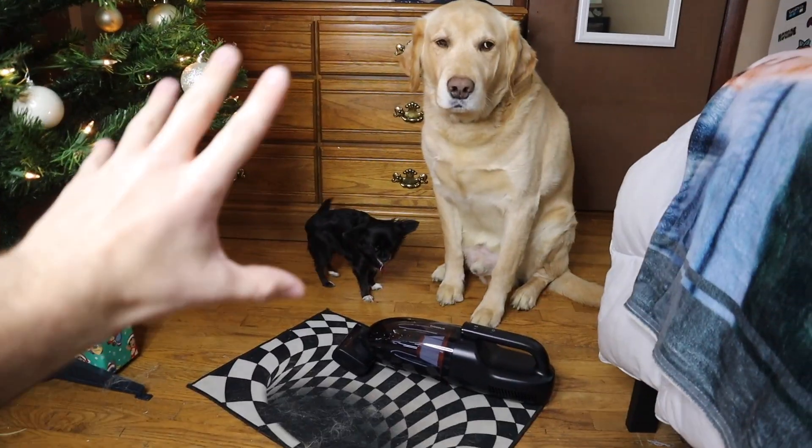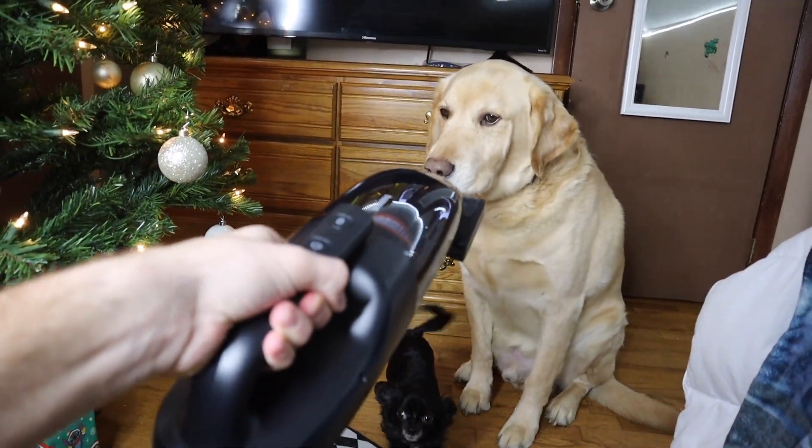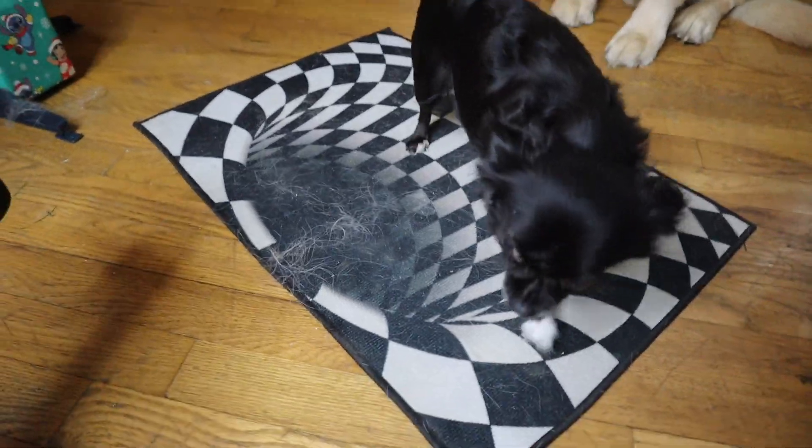All right, let's turn this thing on — oh my god, this thing is powerful! Baseus, you've done a beautiful job. Let's suck up some dog hair. I've got Dozer and this is really gonna put the vacuum to the test because Dozer's hair gets everywhere, as you can see all over this carpet.